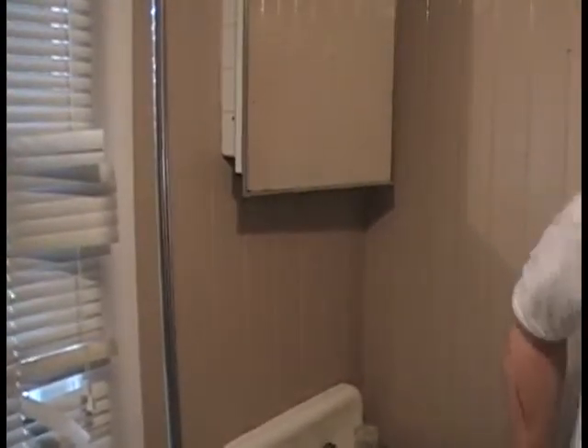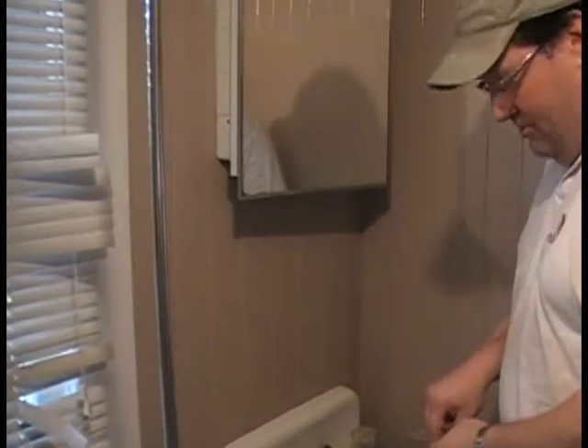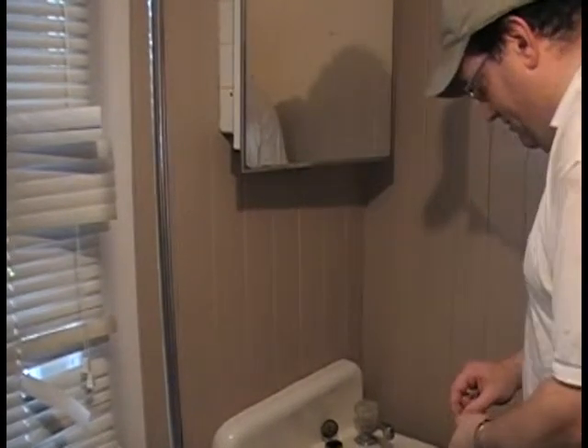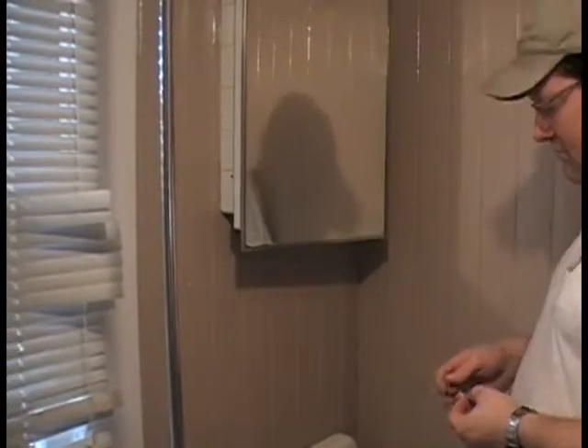I'm going to replace the guts or the inside of this Delta faucet. Delta is a very common brand, so these parts are pretty much universal — they're universal parts for Delta, but they also work in Peerless and a few other brands that use very similar parts.